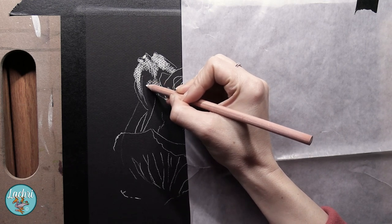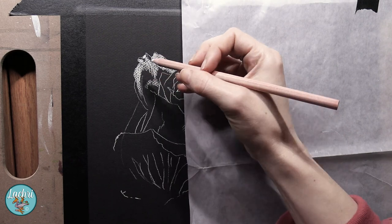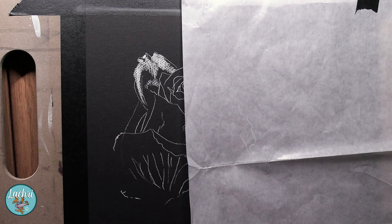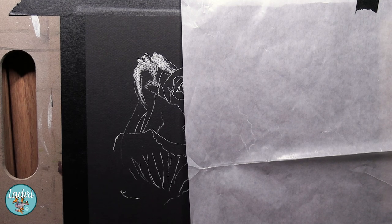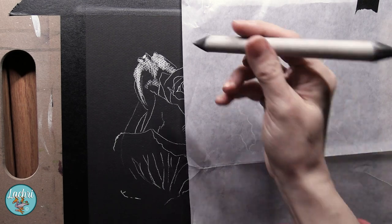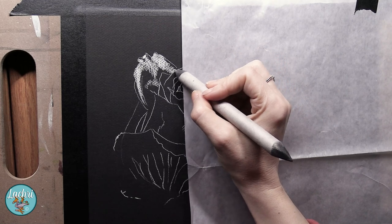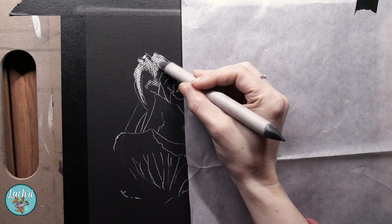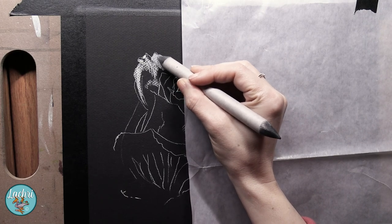I have a sheet of glassine under my hand there to keep my hand from touching the paper. You could use a mahl stick or just a scrap piece of paper, though a regular scrap piece of paper has the potential to smudge your work. Glassine, on the other hand, nothing will stick to it, so you are really minimizing the risk of smudging. In a case like this, where I want to leave the black background showing through, glassine is definitely the way to go.